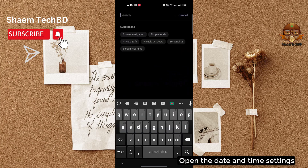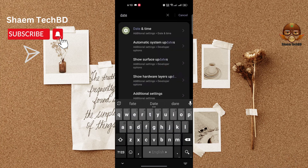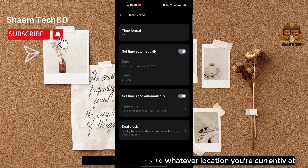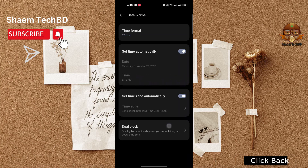Open the date and time settings. Tap 'Set Time Automatically' to reset the time to whatever location you are currently at, then click back.